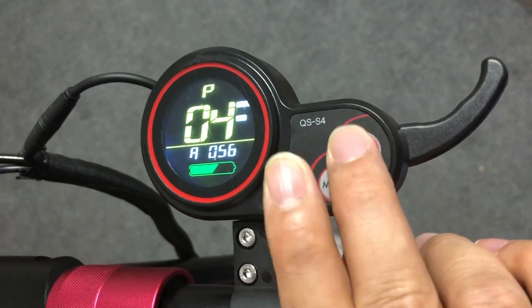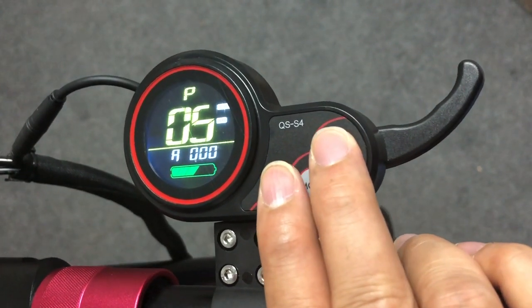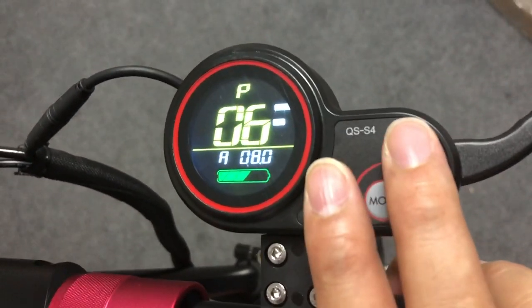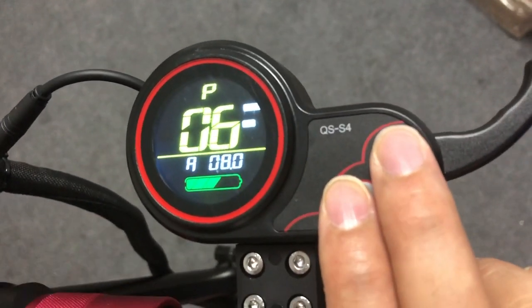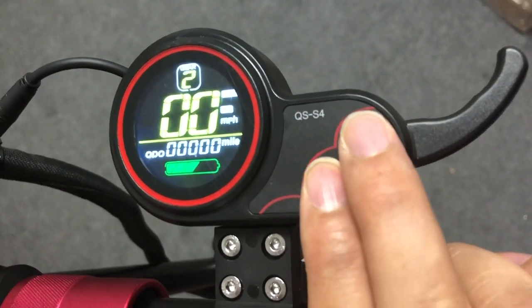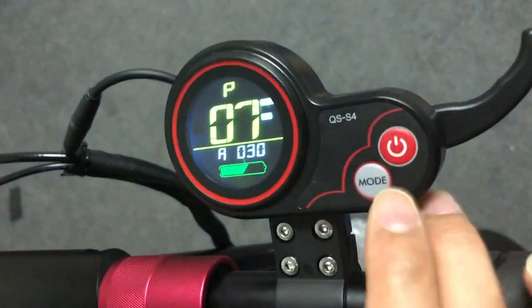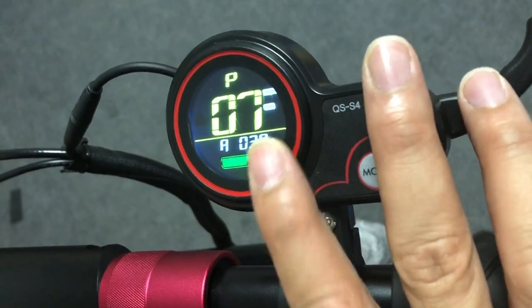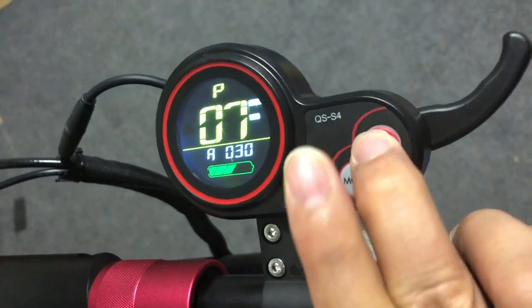P05 is not used. P6 is the tire size in inches — it's 8 inch for the 08, and should be 10 on the 010 and 10X, so toggle accordingly. P7 is the number of magnets on the motor — this should be left at the factory default setting.